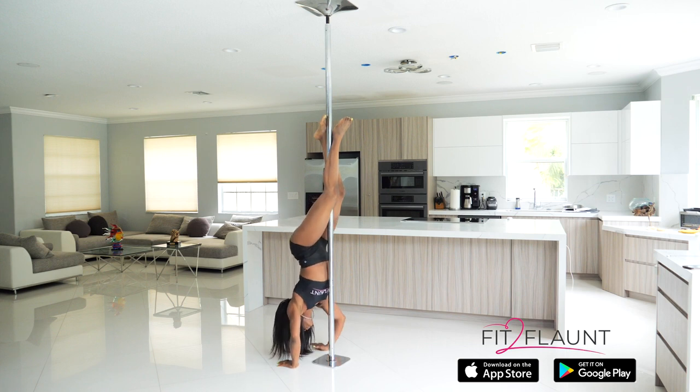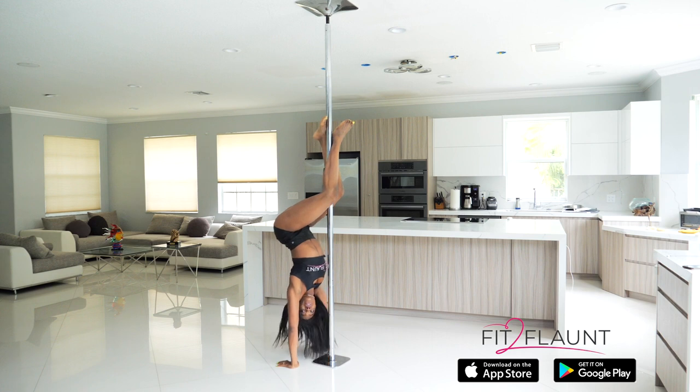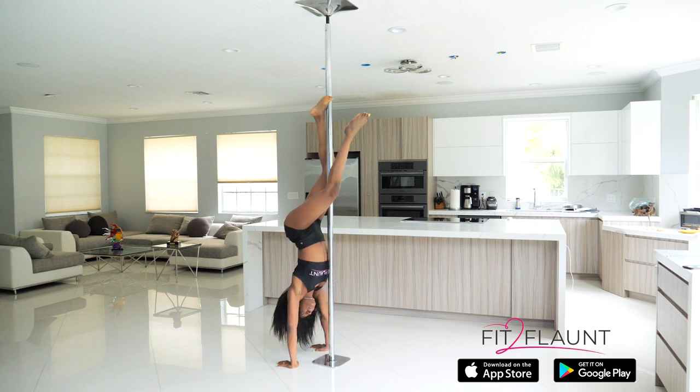Again — down, out, up. As you can see when I'm doing this exercise, my knees are not moving. That's because I understand how to squeeze with my ankle and my feet.